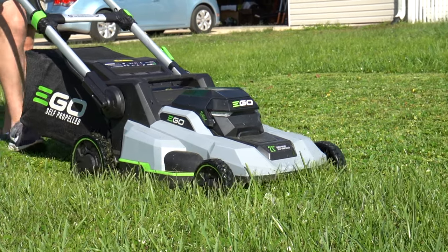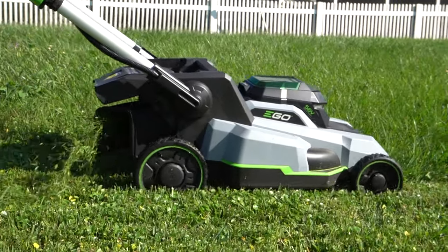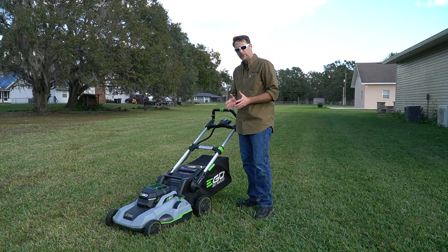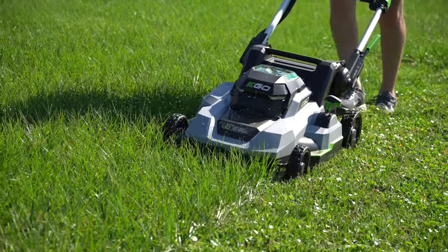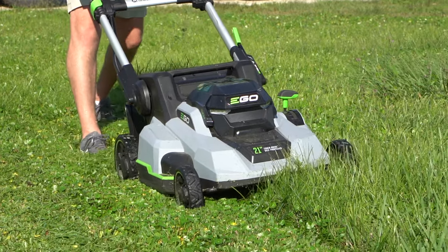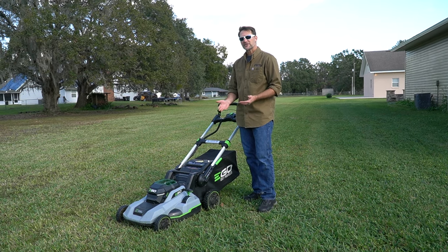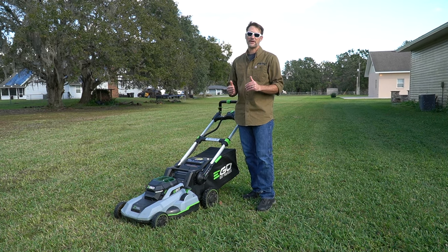This is a true three-in-one mower. We've got the bagger installed right now, but a mulching plug also comes in the box and installs in the rear just as you'd expect, along with a rear discharge chute — really simple to swap between them. On performance: with the 7.5 amp-hour battery, Ego says you should get up to an hour of runtime. We got 55 minutes cutting St. Augustine, which is a heavier grass than most species around the country, so we're very comfortable with Ego's one-hour estimate. They also note that at a medium load expect about 45 minutes, and at a heavy load about 30 minutes of runtime.